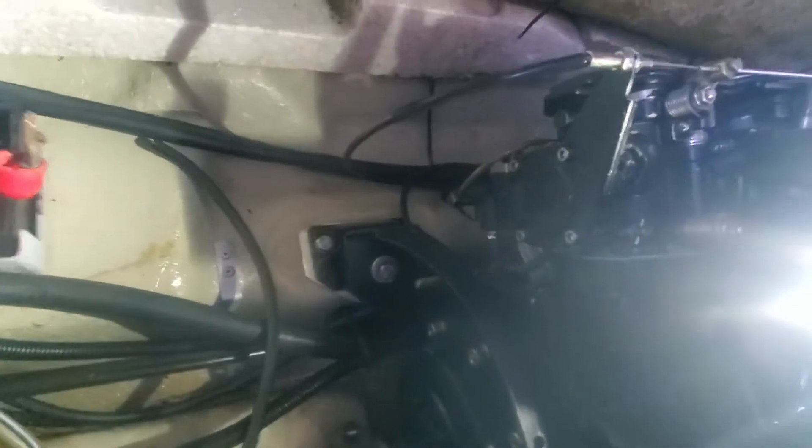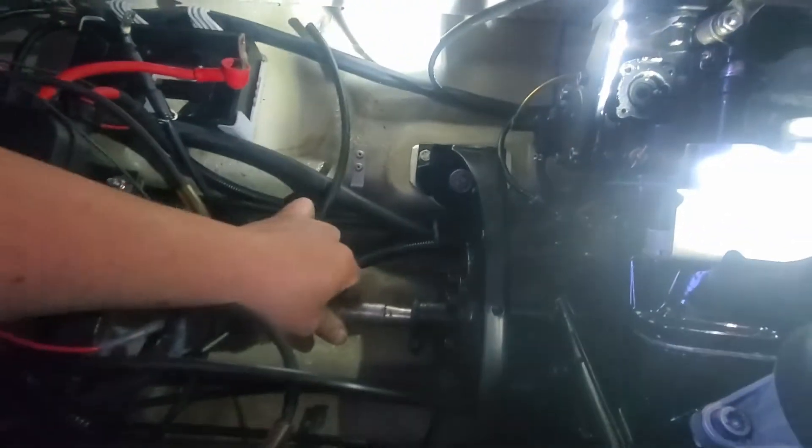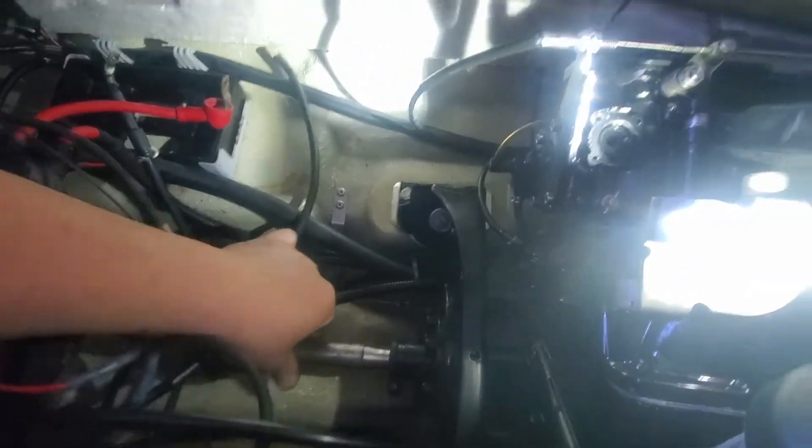And she's aligned. I did loosen up the bolts and already kind of checked it, so nice and smooth she goes in there. You can hear it hit the back of the PTO, so you know you're in all the way.